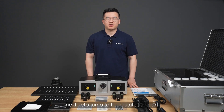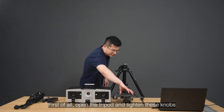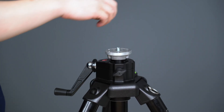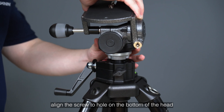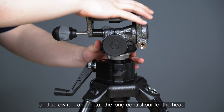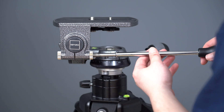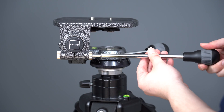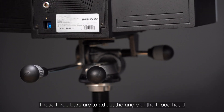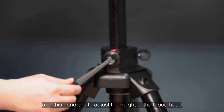Next, let's jump to the installation part. First of all, open the tripod and tighten the knobs. Take out the screw guard on top, apply the screw to the hole on the bottom of the head and screw it in, then install the long control bar for the head. The three bars are to adjust the angle of the tripod head, and this handle is to adjust the height of the tripod head.